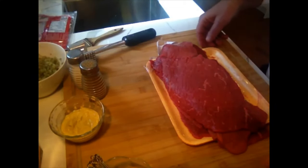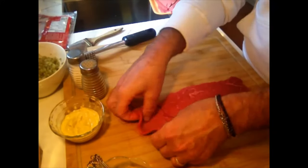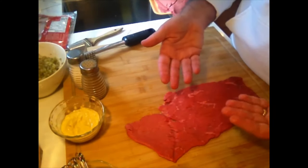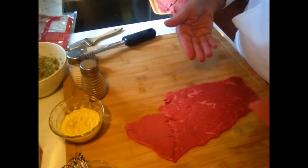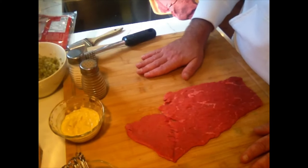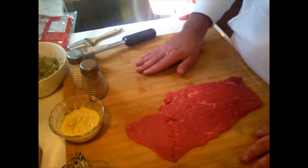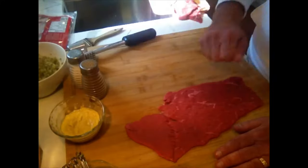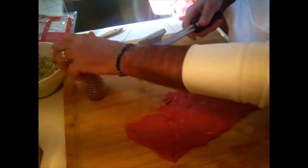Now we're going to move into the preparation. I'm going to take one slice of the beef and put it on a board. You could put it between two pieces of plastic wrap, but I find the plastic always starts bunching up and sliding around. I find the board is better because the meat actually has something to grab onto, so as you're trying to pound it flat it's not moving around.